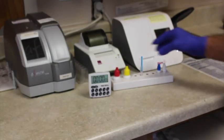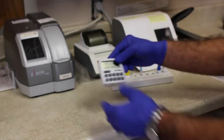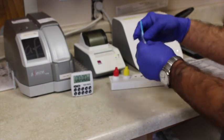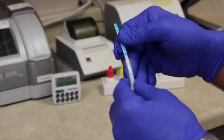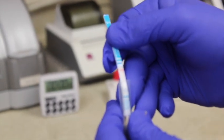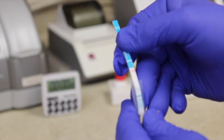After five minutes the alarm goes off and you read the result. You pull it out — if you have one line, that's a control line and that's a negative. Two lines will be positive. You can see that we have a negative result here.